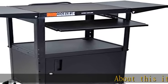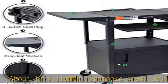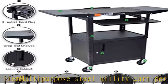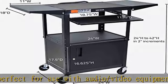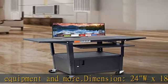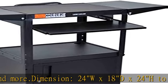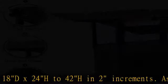About this item: multipurpose steel utility cart, perfect for use with audio/video equipment and more. Dimensions: 24WX18DX24H, adjustable in 2-inch increments. Assembly required. Cabinet interior: 24WX17.5DX16.625H. Cord: 15 feet. Made in the USA.